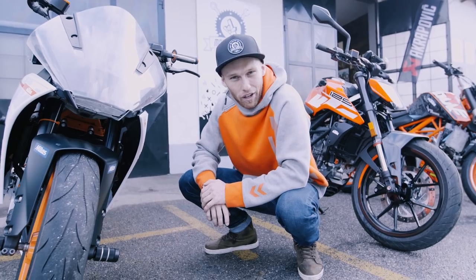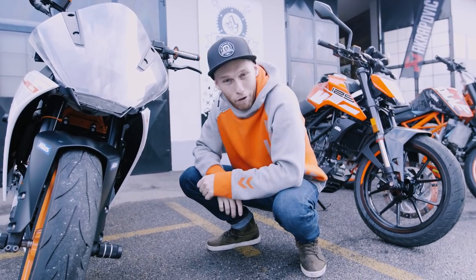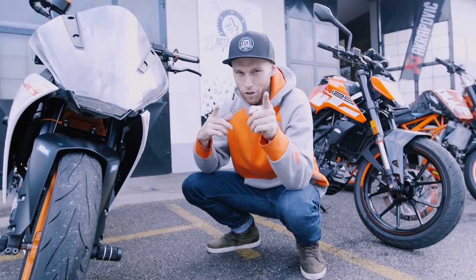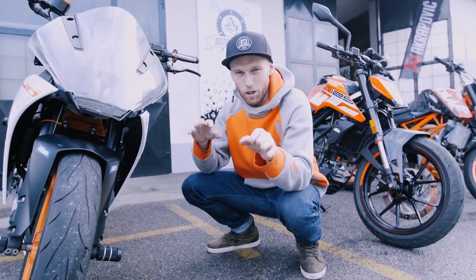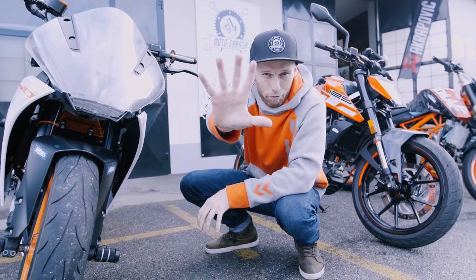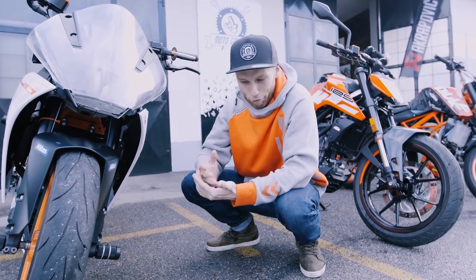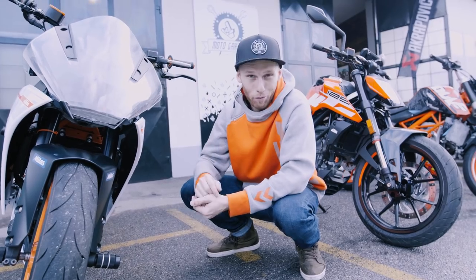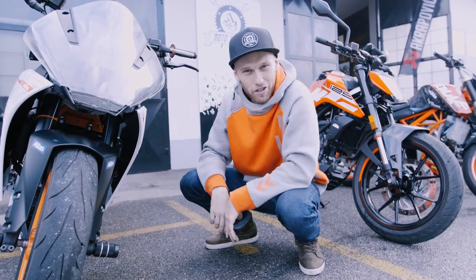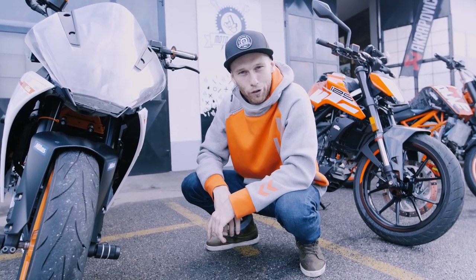Today we're gonna do something else that everybody was waiting for — my team, myself, Dominic, and also my viewers. They've been texting me a lot. I'm talking about a brand new product that we've been developing for five months. We invested so much effort, knowledge, and a lot of money to develop this part.